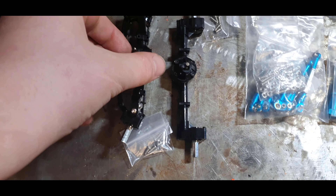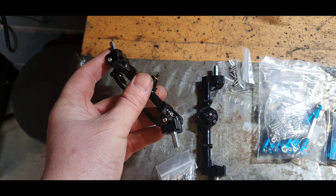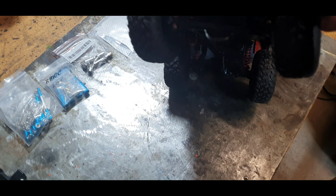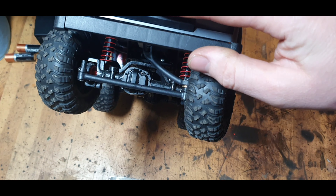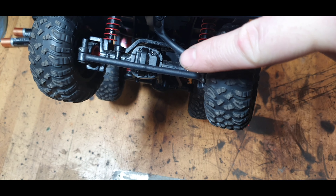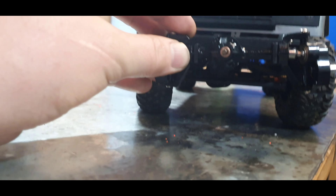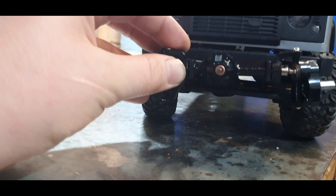First off, we've got some nice portal axles. If you don't know what portal axles are, I'll show you. If you look where the axle comes across, it goes into the center of the wheel - that's how much ground clearance you've got. But with these portal axles, where the wheel screws on is lower than the actual axle, so the axle is going to be nearly three quarters of an inch higher.